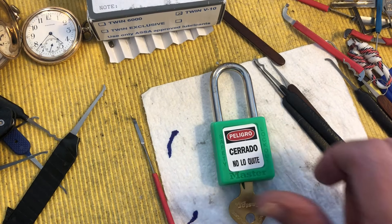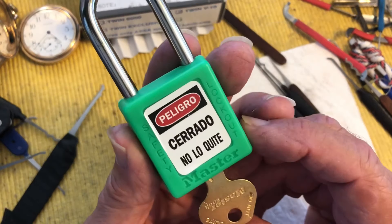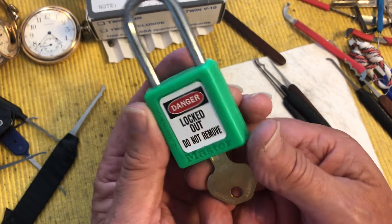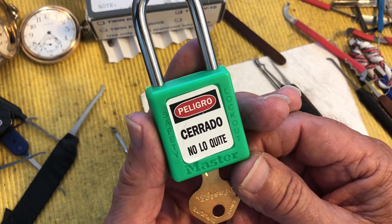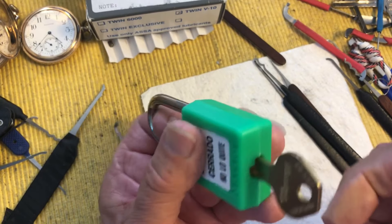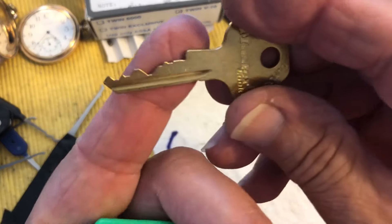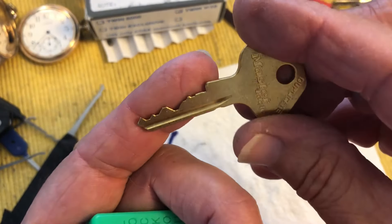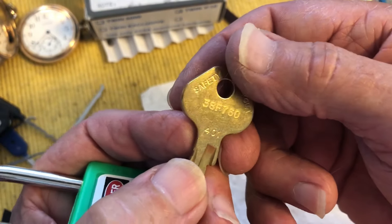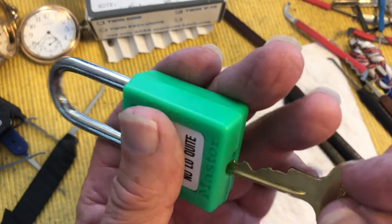Hi there, Chris here. I'm going to attempt to do a LOTO lock Tuesday. This is the lock — it's a Master. It is lockout tagout, says 'cuidado,' which means 'careful' if my kitchen Spanish is up to par. This is the Bitting keyway, or at least the key is a 401, so it works beautifully.